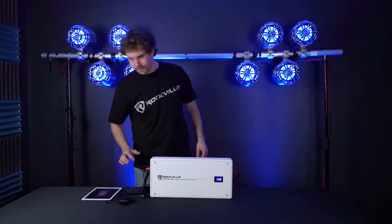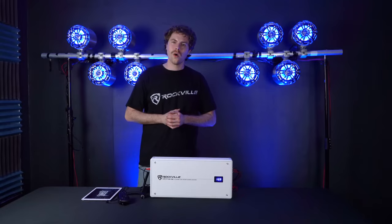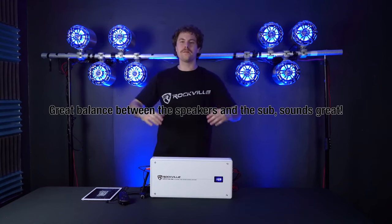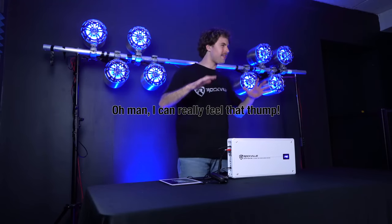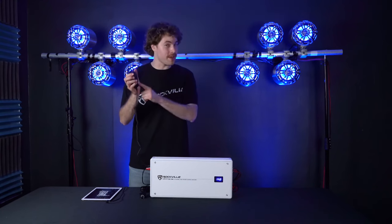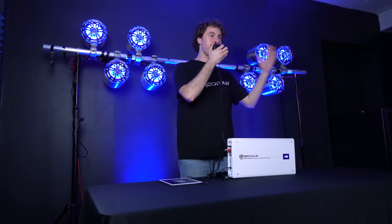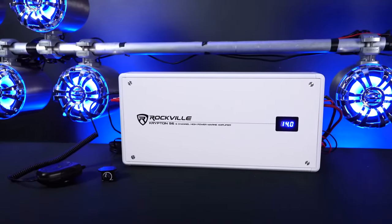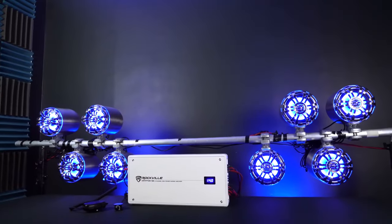Let's play some music so we can see what this amp can do. Oh man that sounds so good — so much power! What's also really cool is that we can plug in the microphone, press the button to talk into it — check one, two — you'll hear my voice coming through the speakers nice and clear as I make my announcements, and as soon as we let go of the button the music comes right back in. So as you just saw in that demo, the Krypton S6 is an amazingly powerful amplifier. If you're looking for a powerful, sleek, and versatile six channel marine amplifier for your setup, look no further than the Krypton S6 from Rockville.